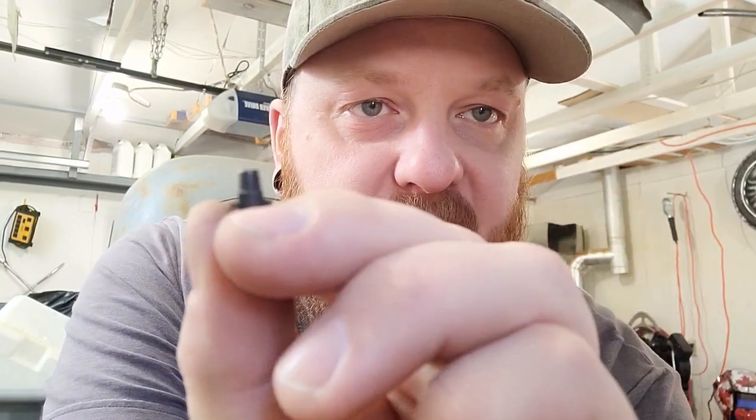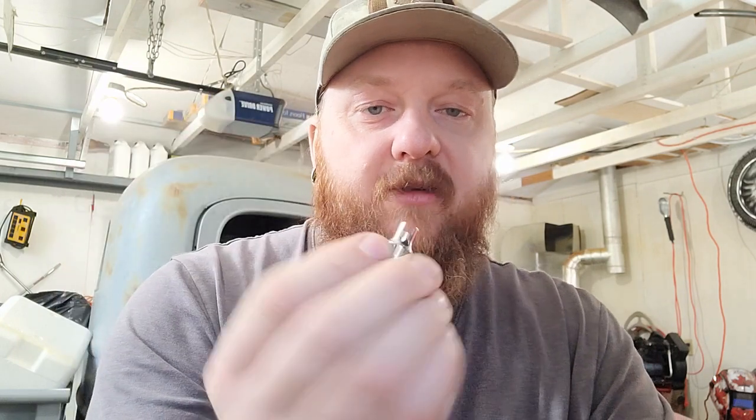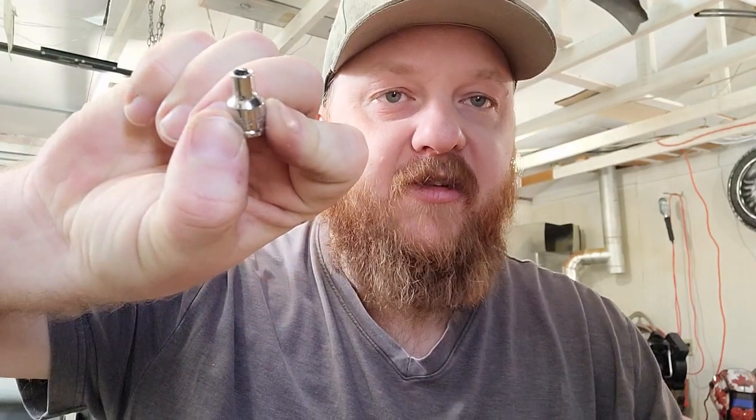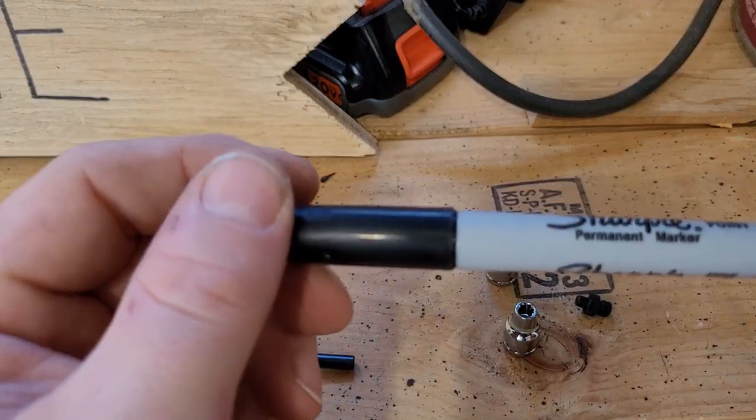The hole in the middle wasn't quite big enough to fit the nipple because the nipple has a little bit of a taper - it fits the smaller part but once it goes down to the base it's not quite big enough. So I just took a drill and reamed that out a little bit, and now it works absolutely flawlessly. I want to make a couple more for my friends, so I'm going to turn this 4.5mm one into one of them now and show you how I did it.